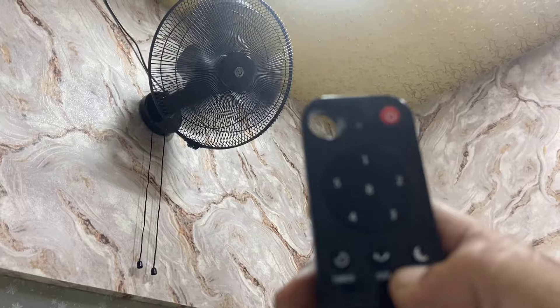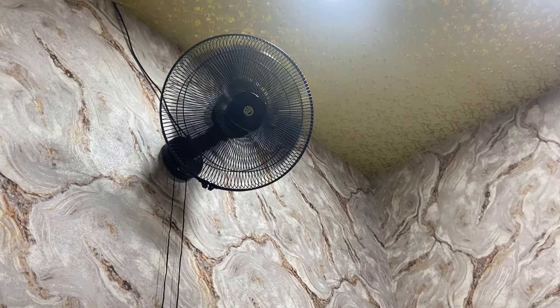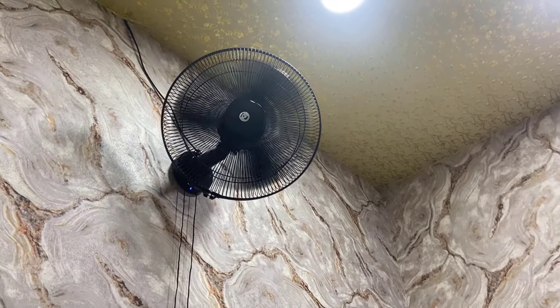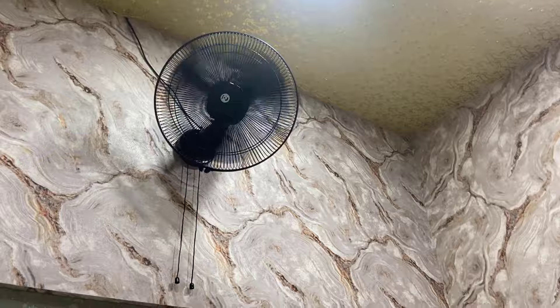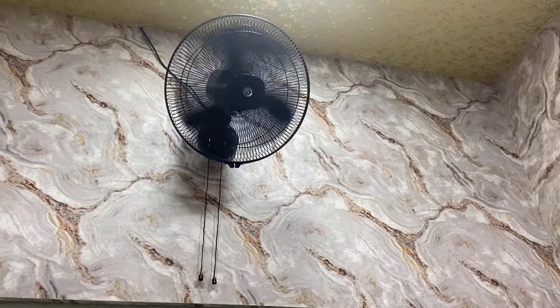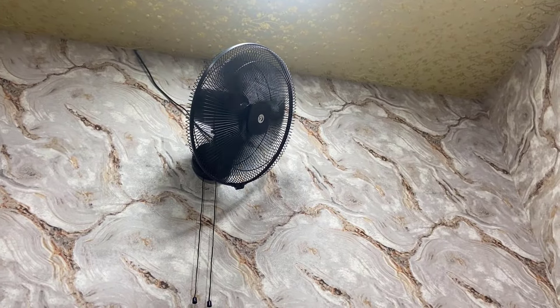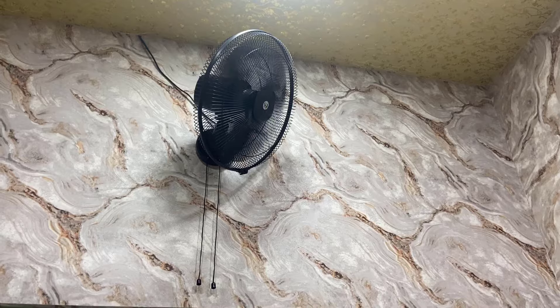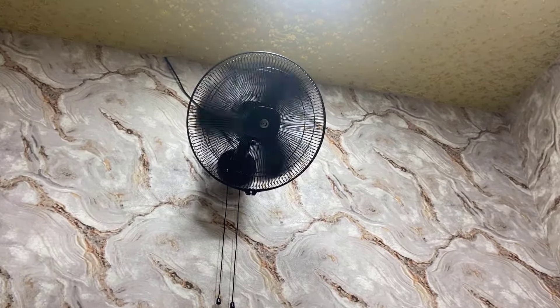Now let's activate the swing mode. The airflow is very good — I like the airflow of this fan, it has good airflow. Overall the fan is good for this price tag.